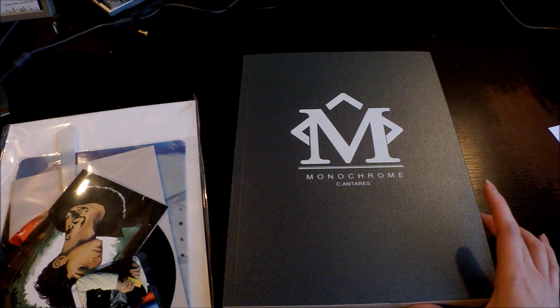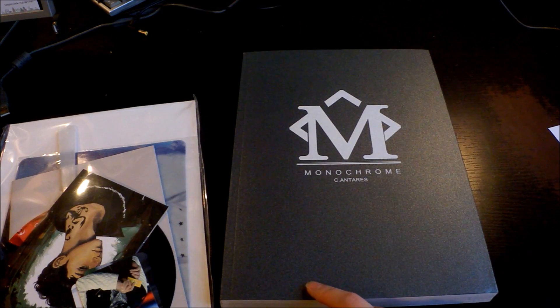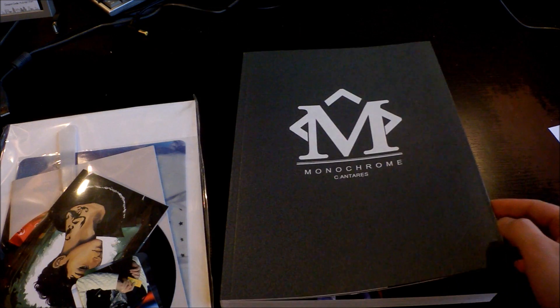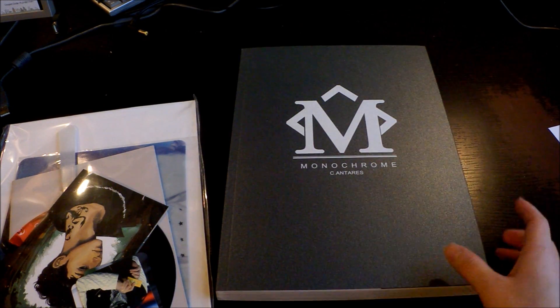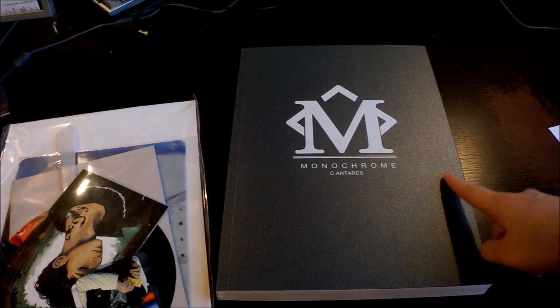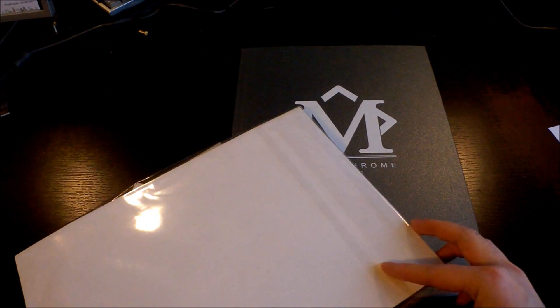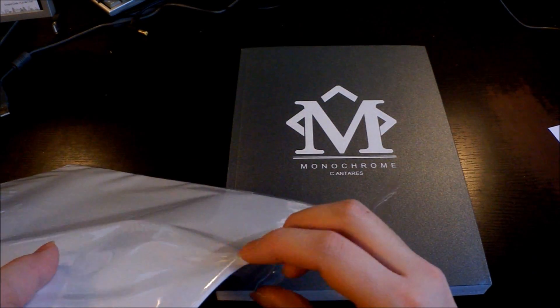I've been watching unboxing videos of this and seen it online, and I've been wanting to have it for a very long time. At first I wanted to buy it, but then I changed my mind since I started liking Jongdae during the Wolf era and this is from the Mama era. But I got really tempted again, and my friends know how much I've been talking about it, so I finally gave in and bought it.